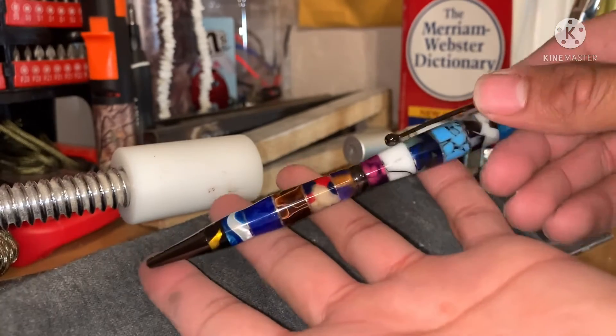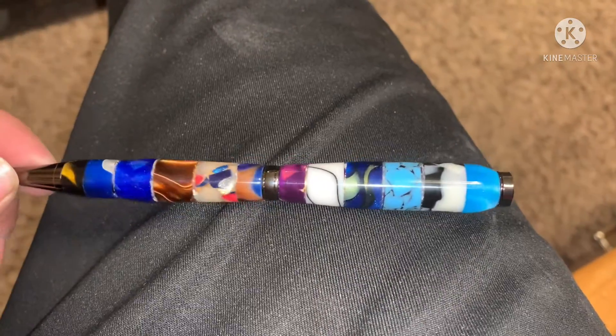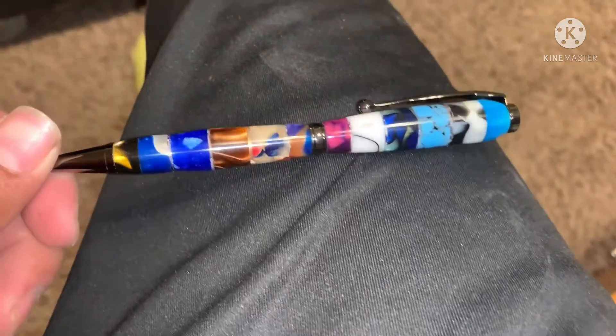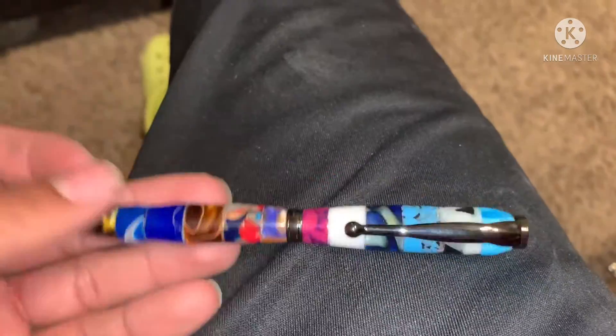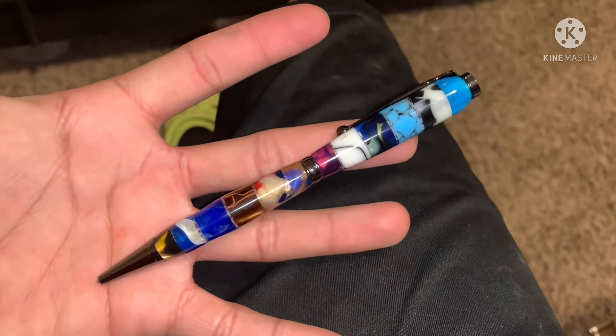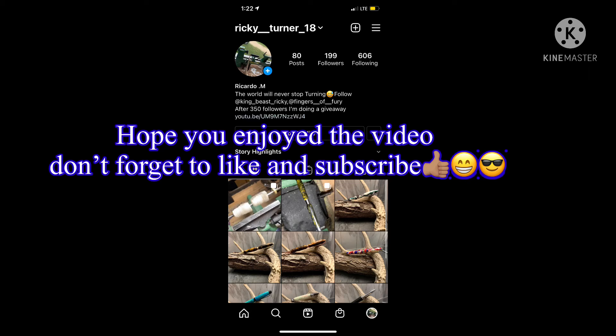This is the finished product. Even though it took me so long to complete, I was so happy with how it came out. These pens look really cool on video but in person they're even better — you can see all the detail. Don't forget to like and subscribe and follow me on Instagram at ricky_turner18.